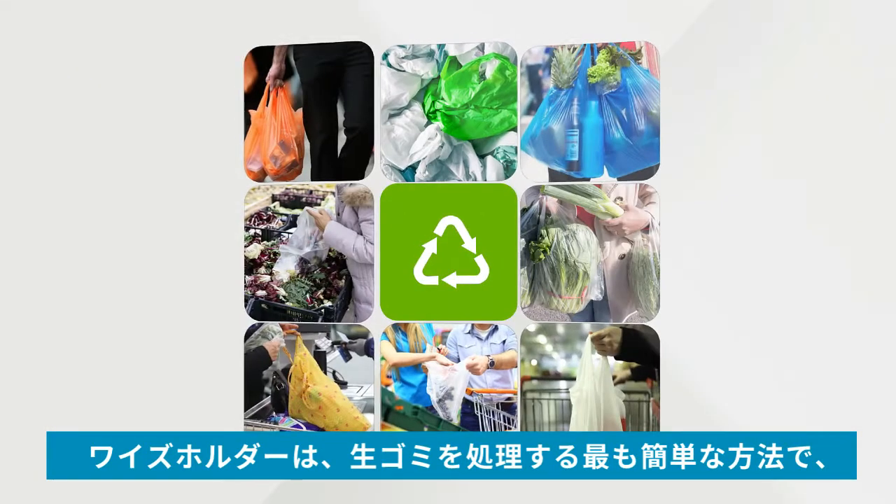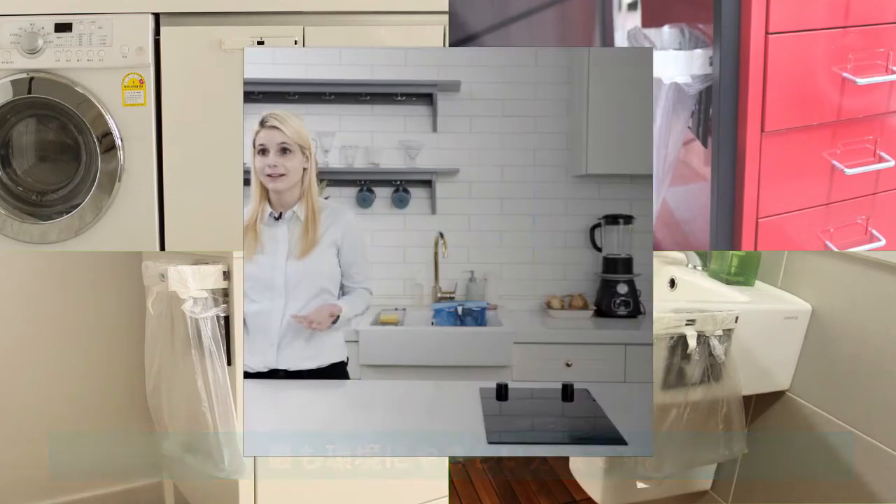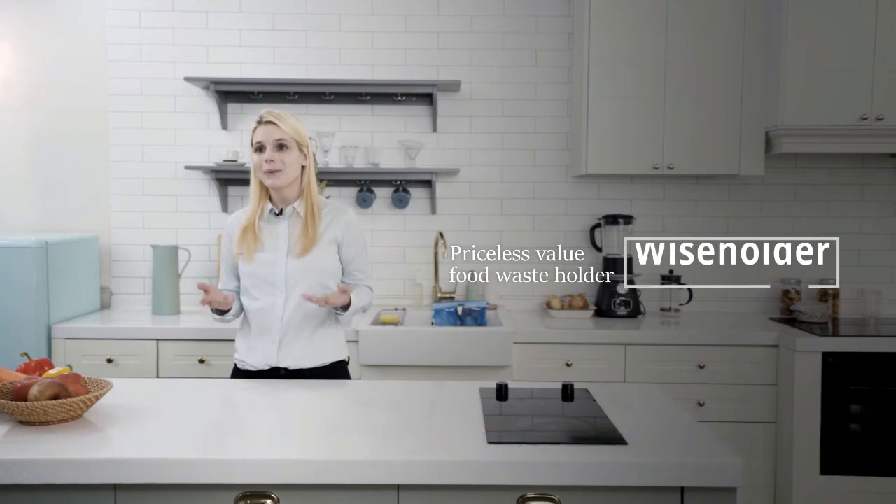The Wise Holder is the easiest way to handle food waste and the most eco-friendly method. Priceless value — the food waste holder, Wise Holder.